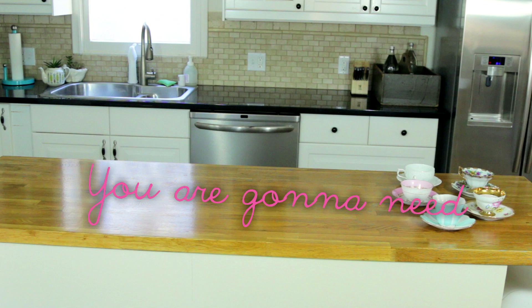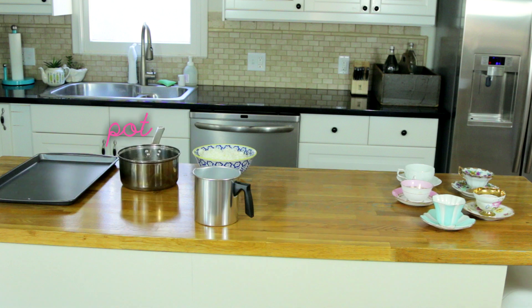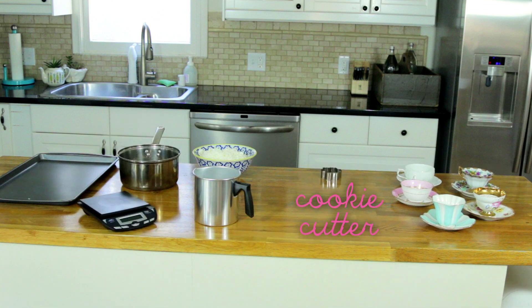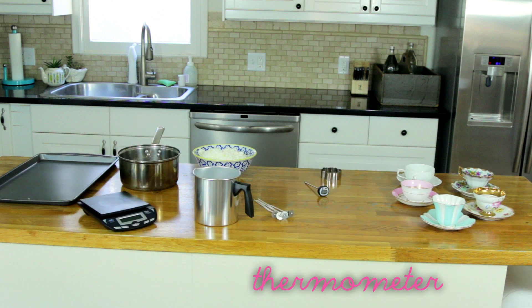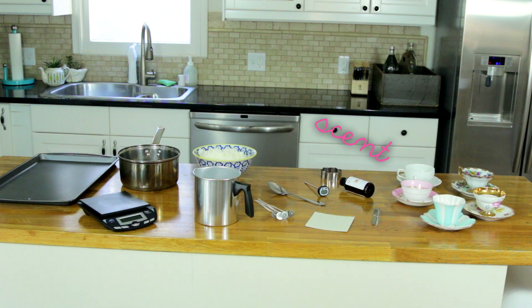You are gonna need teacups, soy wax, cookie sheet, tall metal container, a pot, food scale, cookie cutter, wicks, thermometer, wick stickers, wick holder, spoon, and your chosen scent.